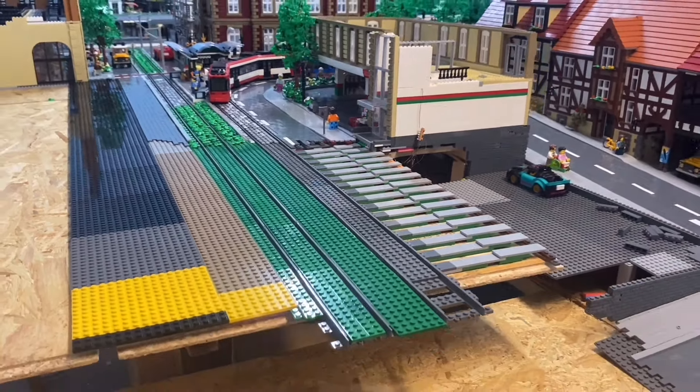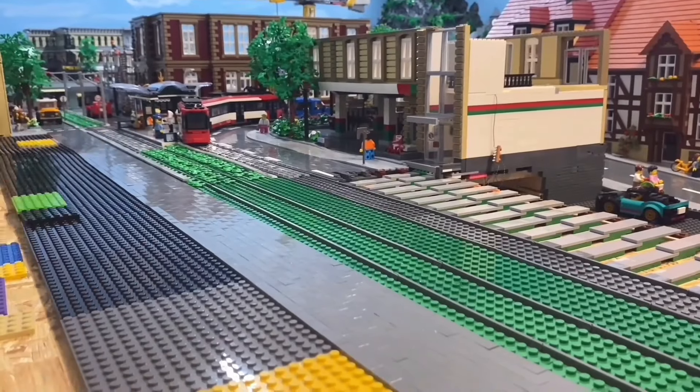We're finishing the road here, and I already prepared the base, laying it out completely with plates. Now we'll add the tiles for the road. I don't think I need to explain how I'm paving the road right now — it's going to be fairly straightforward.